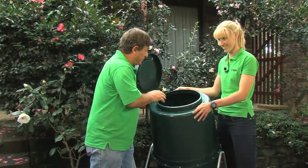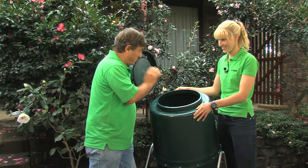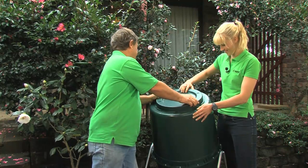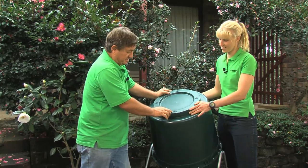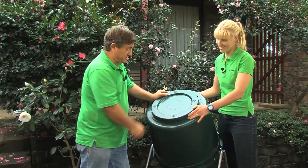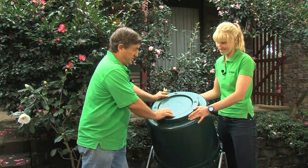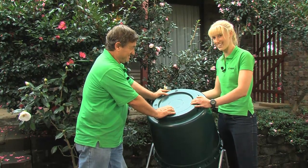Now you can keep adding material until the bin is about half full. You don't want to go any further than that because it makes it too hard to tumble. But each time you add material, the lid goes on and just slides on like that. The lid actually has these beautiful breather holes because the microbes that do all the composting need oxygen just like we do — they need to breathe. City composting couldn't be any easier.